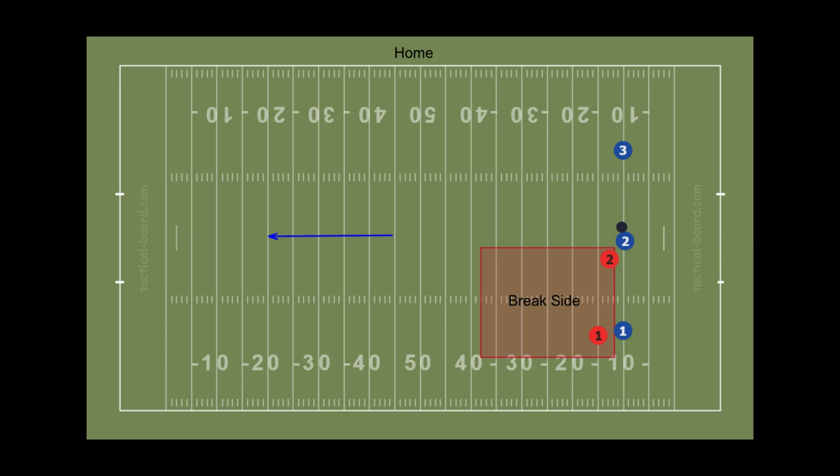Blue one is our break side handler, because he's set up on the break side of the defense. Because of the force forehand, Chandler can't easily get blue one the disc. Blue one can't just cut straight up the field — he would still be on the break side and the throw is still blocked. Blue one could cut behind Chandler into the dump area, but that would move our offense backwards. That's okay, but the strike cut can give him an opportunity to gain yards from this position.